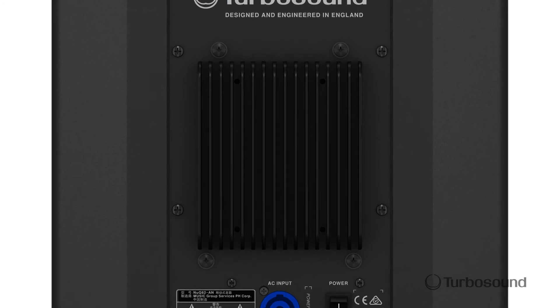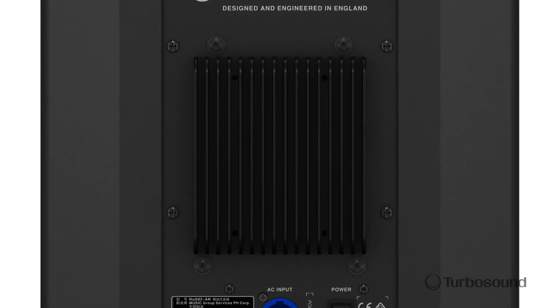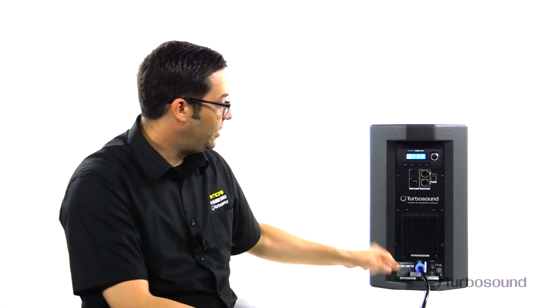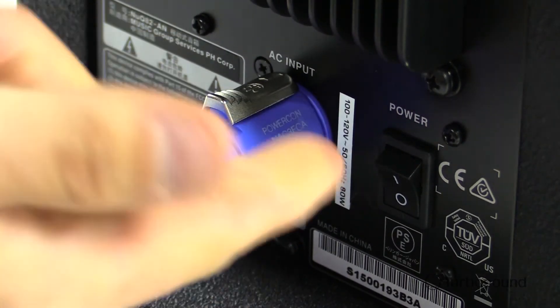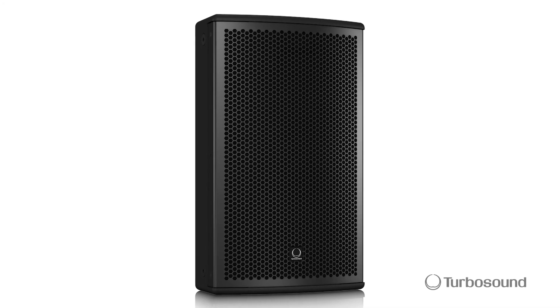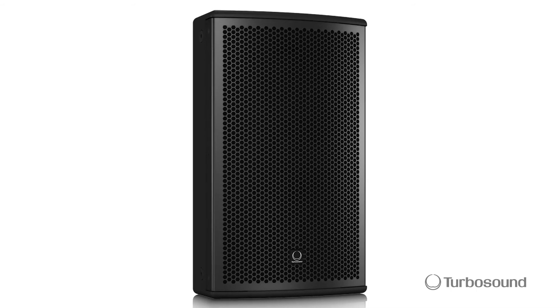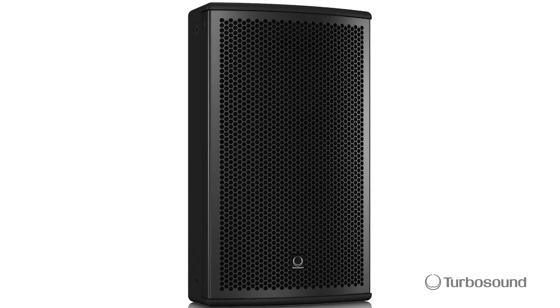Moving on down, we've got a heat sink that will keep your speaker cool when you're running at high volumes — so it doesn't shut down on you. We also have the PowerCon link, which is really nice. Once it's locked in, it won't slip out — no accidental mishaps during the performance. So there you have it, the Nu-Q 82 AN: the 600-watt two-way full-range loudspeaker of the Nu-Q Pro Series. I'm Eric from Turbosound. Thanks for joining me here at Music Group Studios. I'll see you next time.